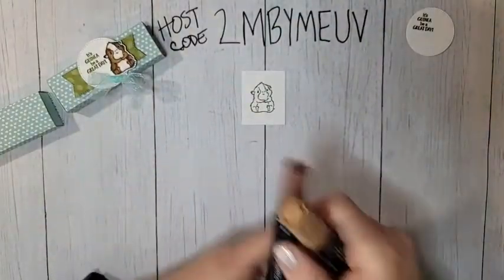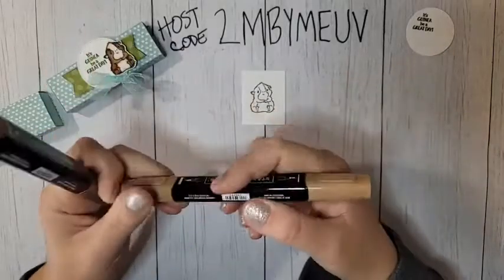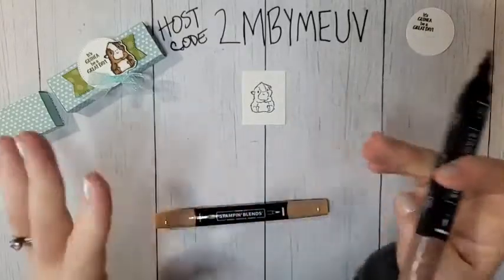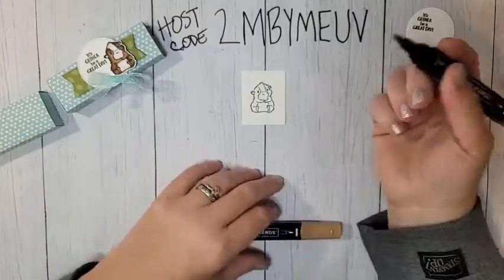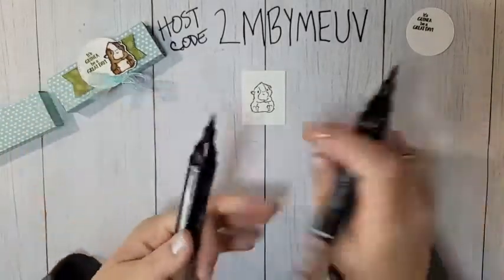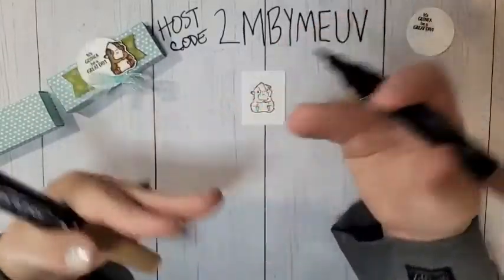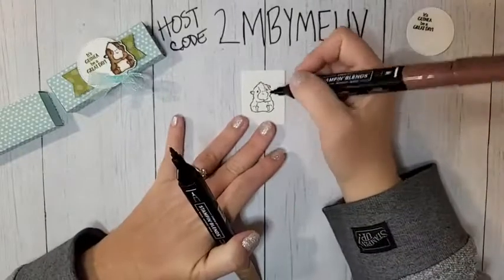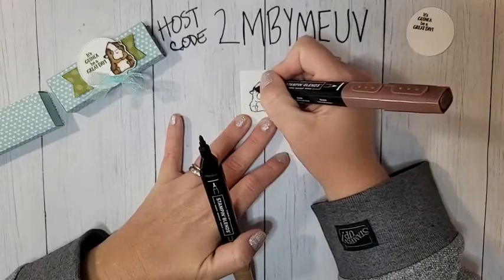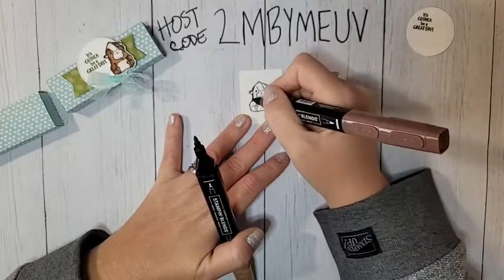In Memento ink, stamp the little guinea pig onto basic white. In Old Olive, stamp the greeting in the top left of the circle so we have room to place the guinea pig later. For coloring I'm using the Natural Tones Blends — the SU200 and SU500. They come in five different groups: deep, medium deep, medium, medium light, and light. I think it's worth buying the entire collection.